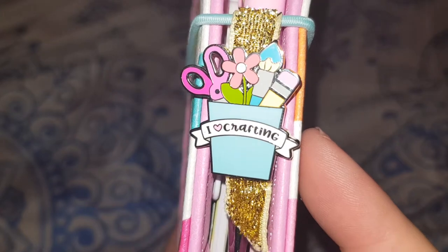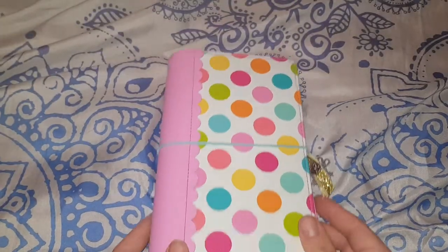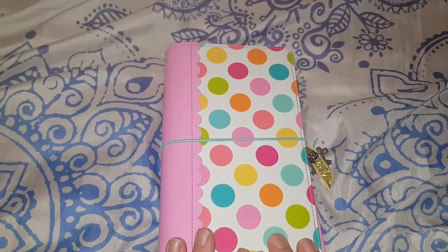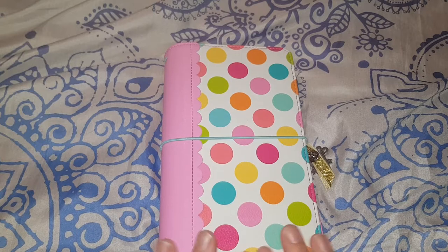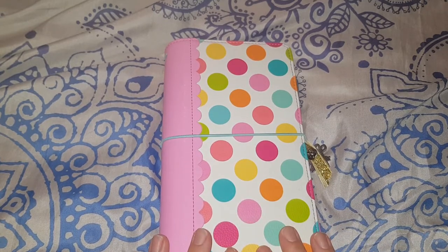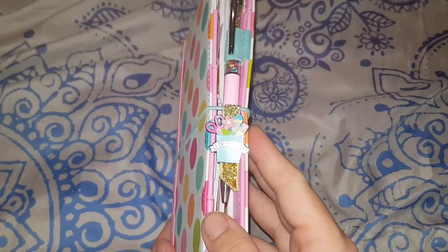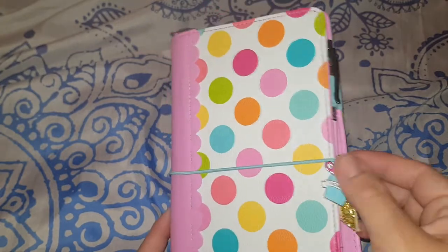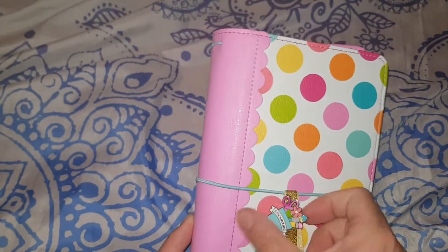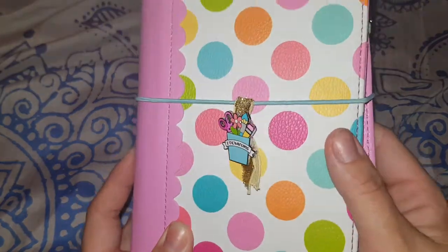As you guys know if you've watched my channel, I do a lot of crafting. In my goals for this year I want to do a few live videos on YouTube and some crafting demonstrations. For now, I got a little ribbon and attached it onto the book in place of charms, just for the time being until I can get some funky little charms.